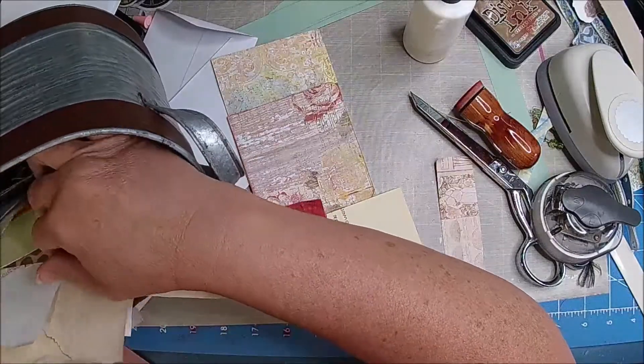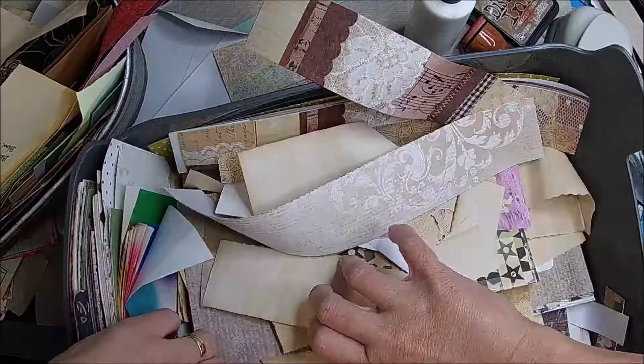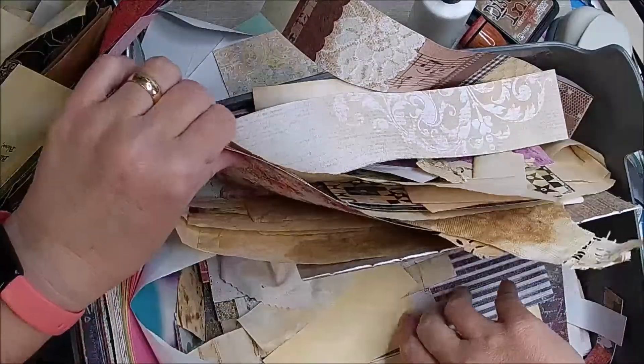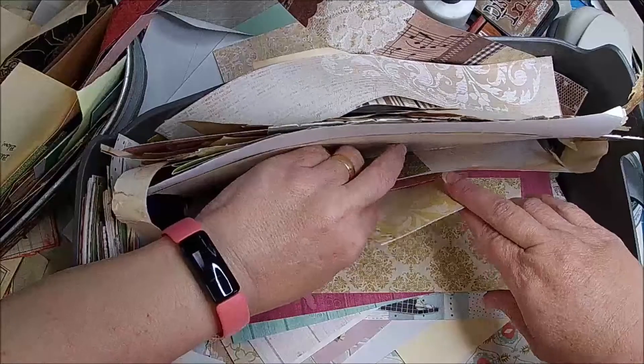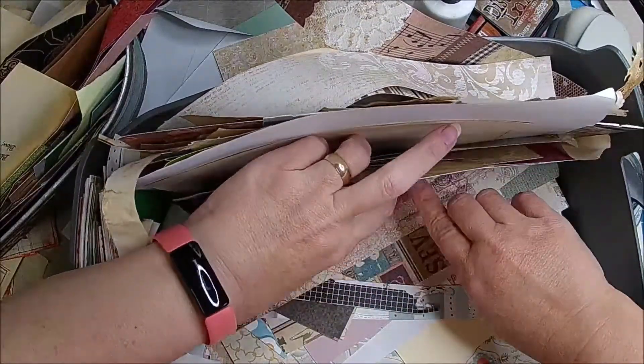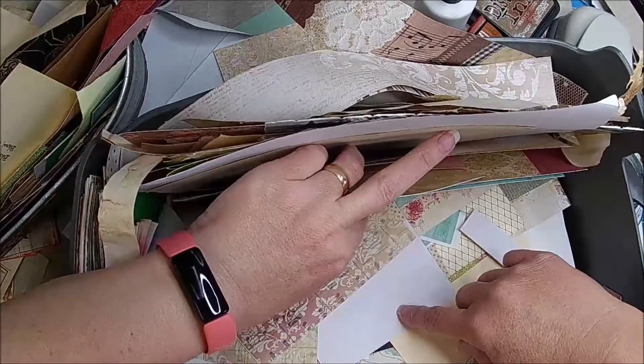I might have to go through my other scrap pile. Let me grab it. So I have my scraps here — they're just a little bit bigger, some of them. I try to put the smaller ones together.